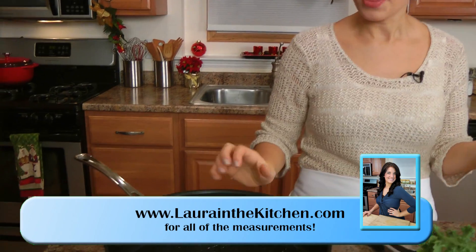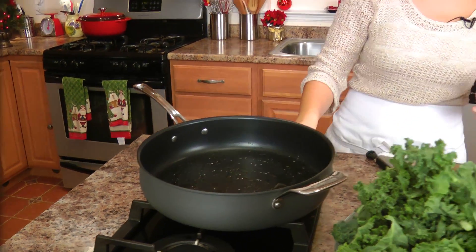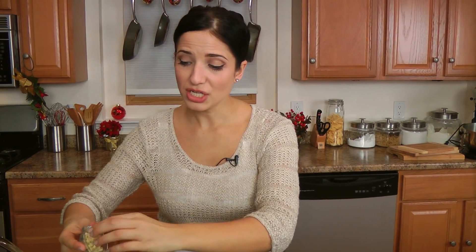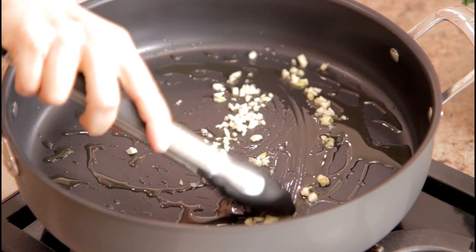You want to make sure that you have a nice big, deep skillet ready. I have about a tablespoon and a half of olive oil — you don't need a whole lot for this. I'm going to put the garlic and the oil in now while the oil is still cold, because I want the garlic flavor to infuse throughout the oil. I'll let this go over about medium heat until I can really smell the garlic and it becomes nice and fragrant and lightly golden.